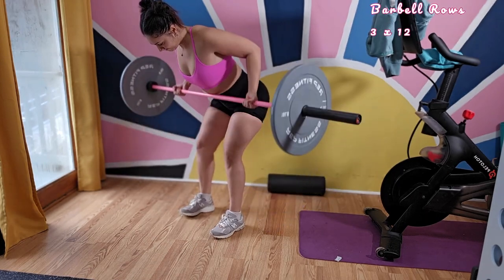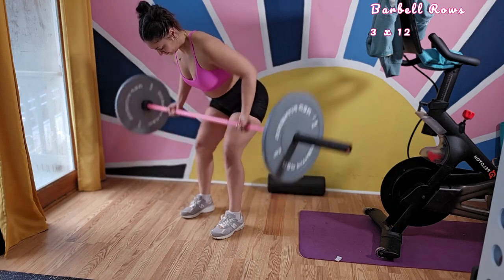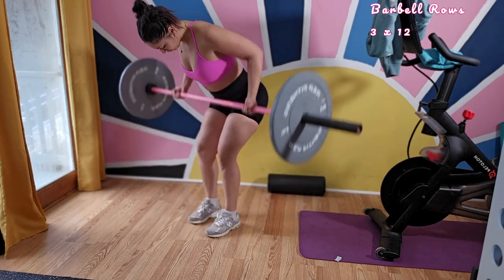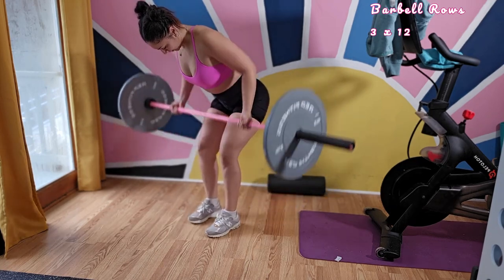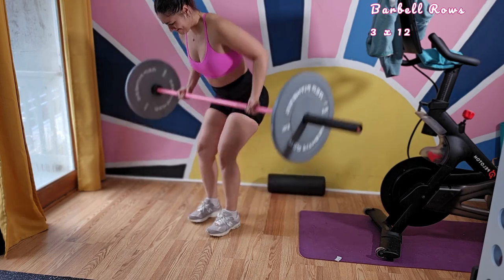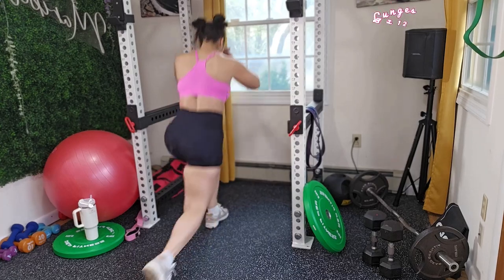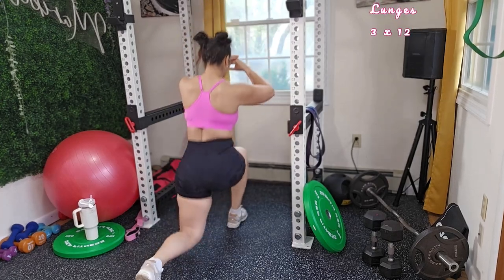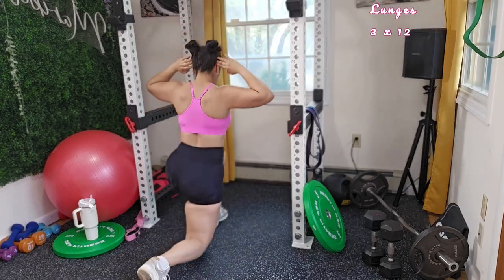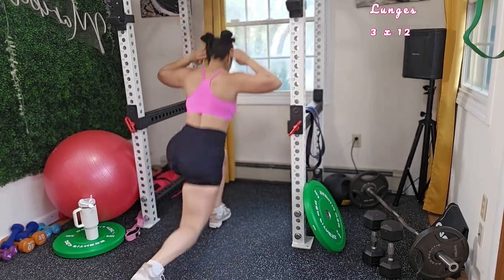For rows, make sure that you're keeping your core tight and pulling your barbell to your chest. If you don't follow me on social media, go ahead and follow me on MusclePie — I have TikTok, Instagram, Pinterest, and of course YouTube. Make sure to subscribe to get more free videos and content. We're moving right along to lunges — I want you to do three sets of 12 reps, holding your core with all of your force coming from your lower body.